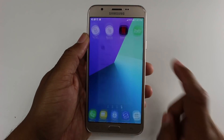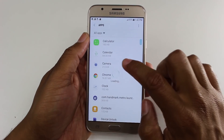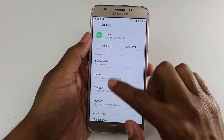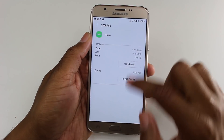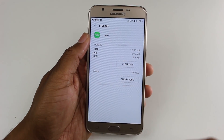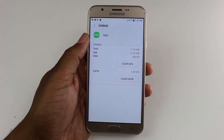Now for Hulu: go to Settings > Apps > Hulu > Storage, and notice we don't even have the Change button. That's how you know this app is not compatible to be moved to external storage — plain and simple.